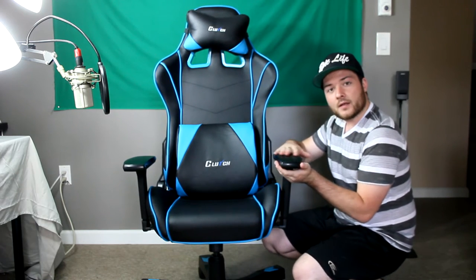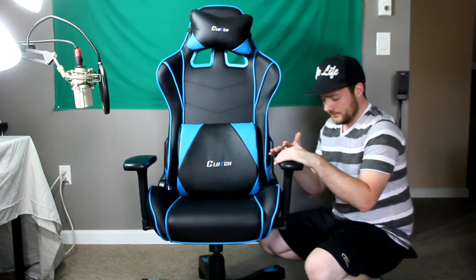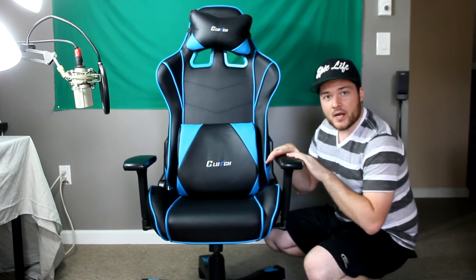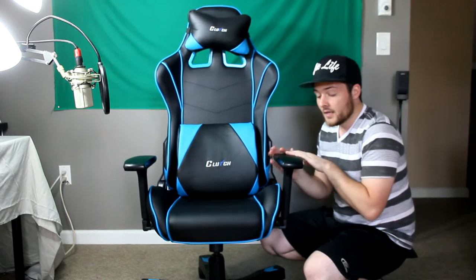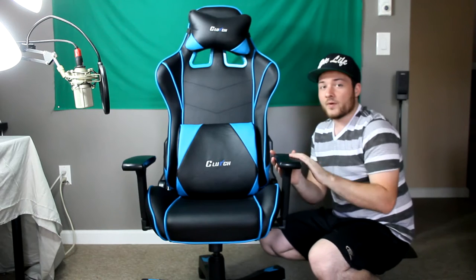I'm saying 9 out of 10, not 10 out of 10, because maybe in future chairs they could add a little more padding — like optional add-ons when purchasing. Maybe padded armrests as an upgrade to the squishy ones currently included. Clutch Chairs, if you're watching this, take that idea — when purchasing you could add cushioned armrests to the 3D armrests as an extra option.